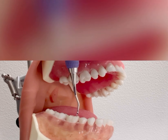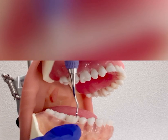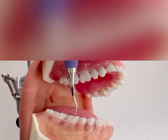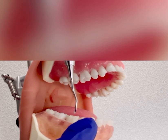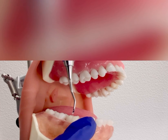To find the correct working end, hold the instrument so that the face is parallel to the ground and the toe is pointing towards you. If you look closely, you can see that one cutting edge is slanting towards the ground, which is already set at 70 degrees and is the correct working end.